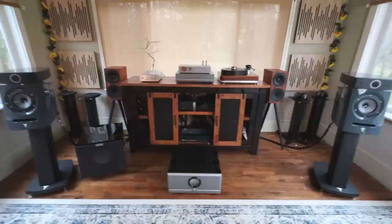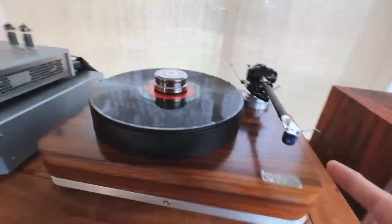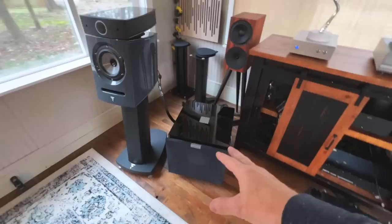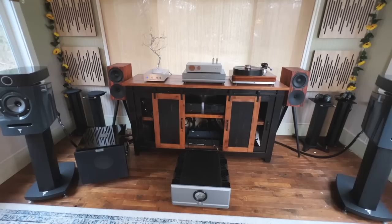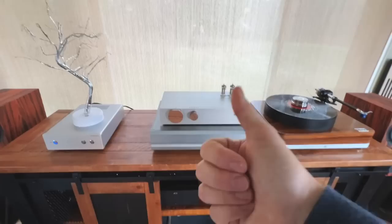I'll have a review of the Focals in a couple of weeks. I'm going to have a review of the Pure Fidelity table and that Stratos MC cartridge giveaway — a $2,000 cartridge we're giving away to one viewer. In a few weeks I'll talk about adding a second REL to this system, and whether it was frustrating to set up — I hear dual subs can be tricky, but I'll take my time. I have other things coming in as well. Thanks, thumbs up, subscribe, leave a comment below. Love you all and I'll see you next time.